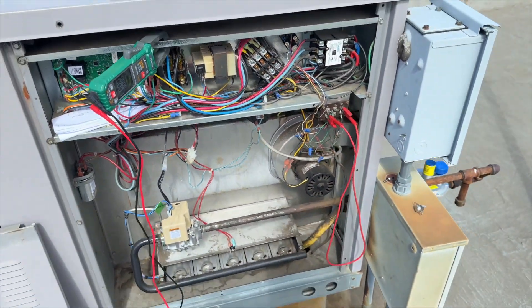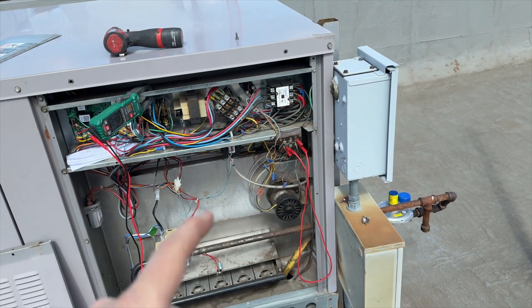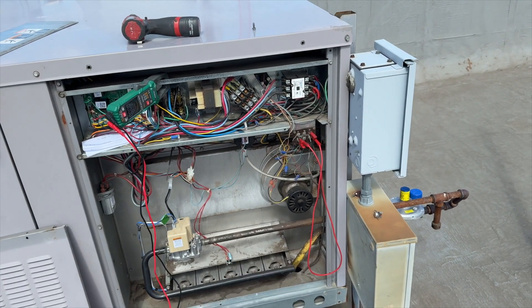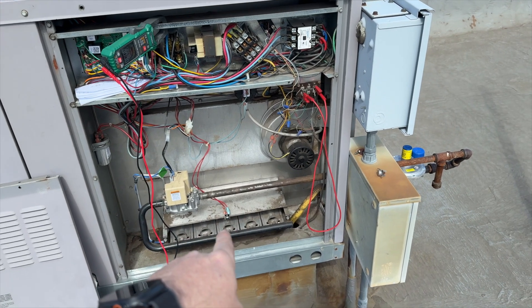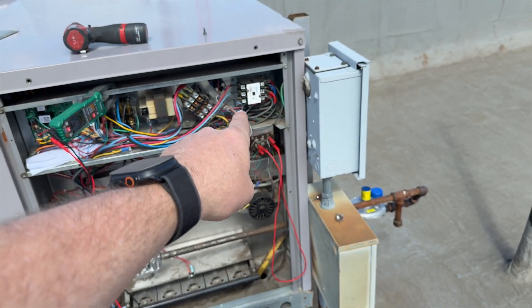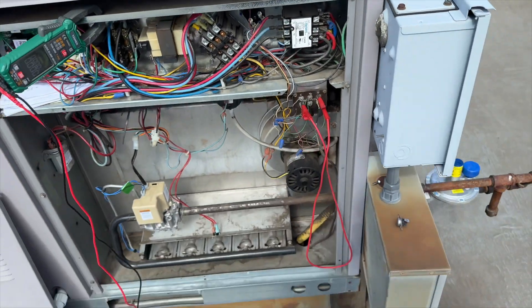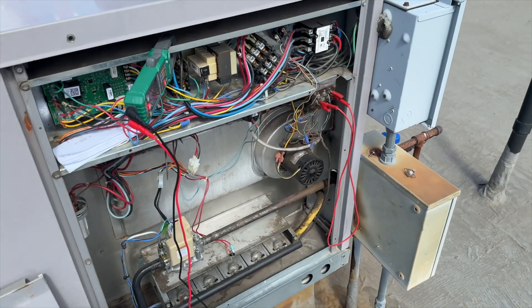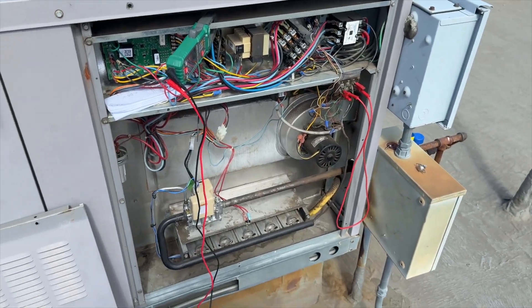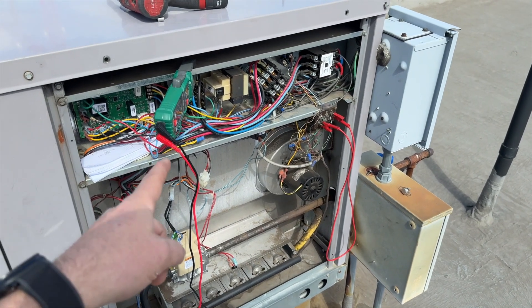If you ever come across one of these Temp Star units and the fan and inducer are running with no call for heat, that usually means the rollout switch is tripped or the high limit inside the blower compartment. Hopefully this helps you out. Thanks for watching — make sure you like, subscribe, comment, hit that bell notification, and follow me on Instagram and Facebook. If you like the tools I use, pick them up on my tool store.